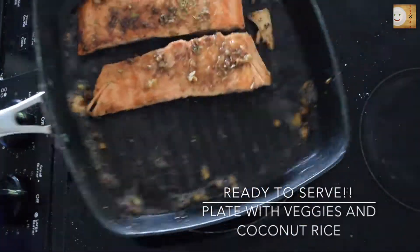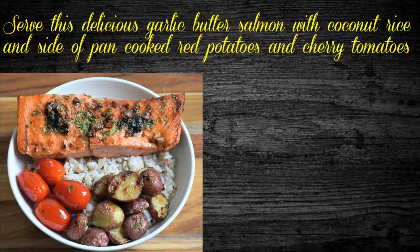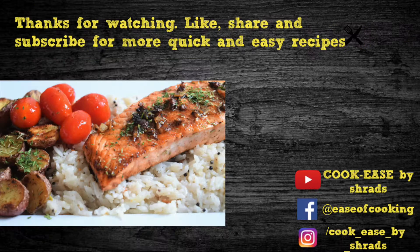The delicious salmon fillet is now ready to serve with coconut rice, red potatoes, and cherry tomatoes. Thanks for watching — I hope you like it! Like, share, and subscribe for more quick and easy recipes.